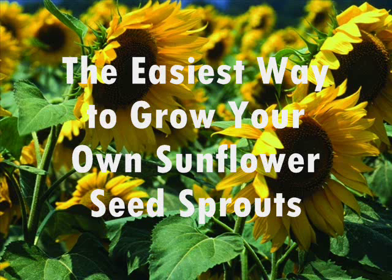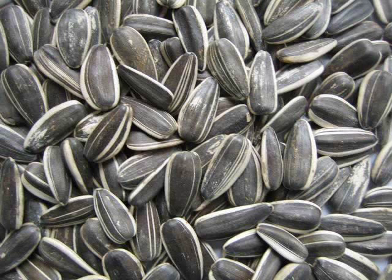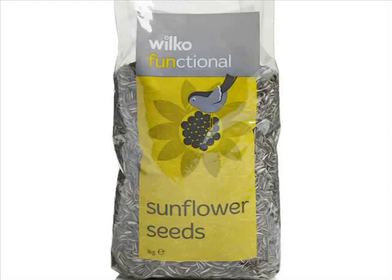Hello. Today I'm going to talk to you about growing your own sunflower seed sprouts. The sunflower seeds that you would want to use are the ones with their shell still on them, and the best place and the easiest place to get these is from your pet section in a grocery store.